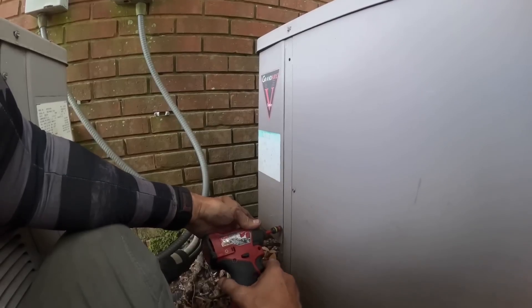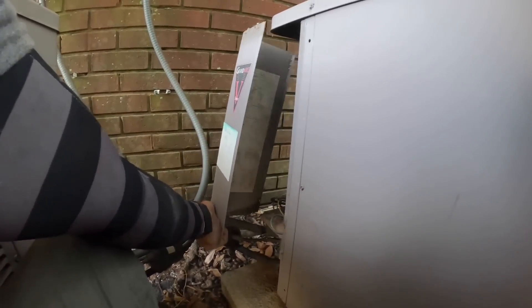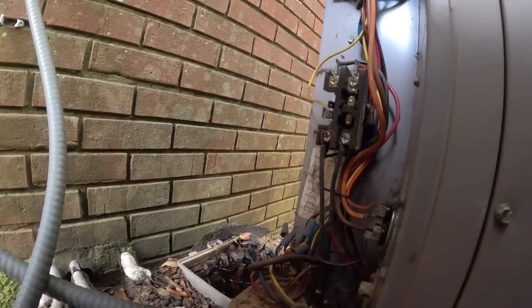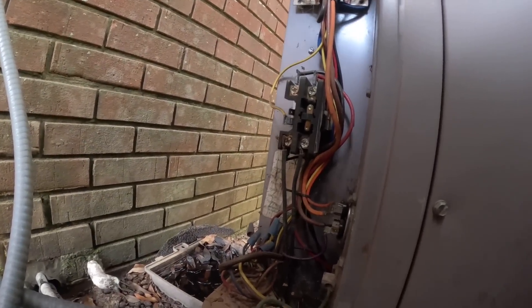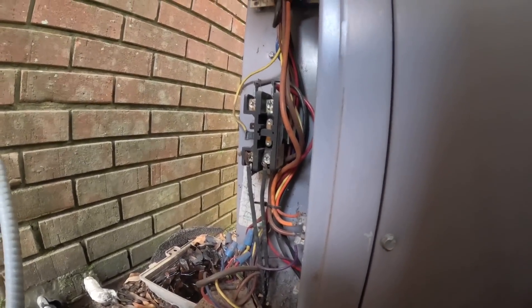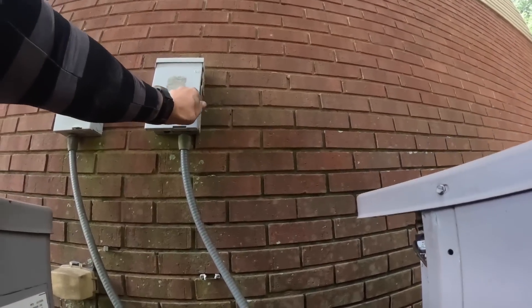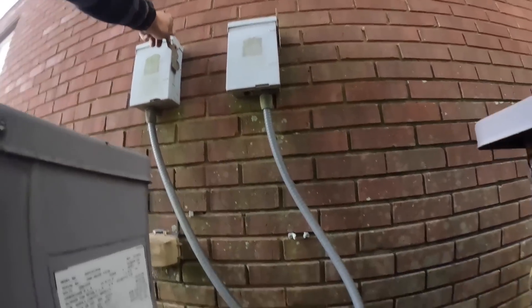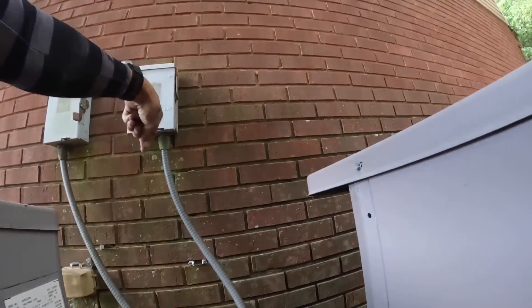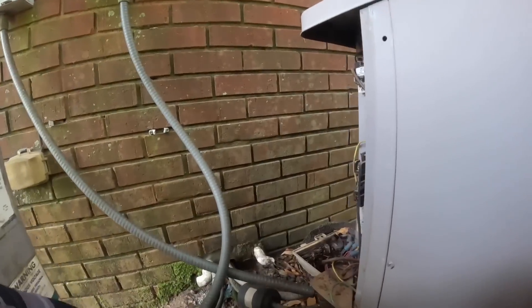Okay, now that that one's off, I don't hear the compressor running. Nothing obvious right now. Well, that's the wrong one — these cross over. Tell you what, if it wasn't running you might shock yourself.